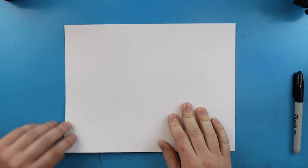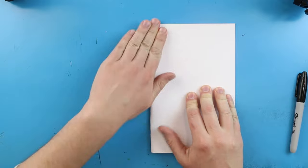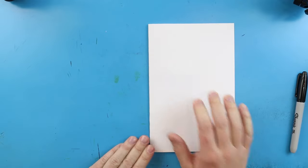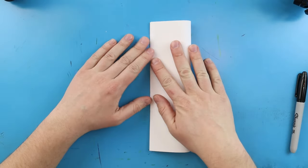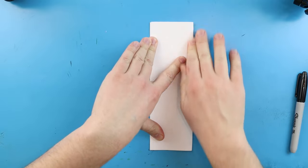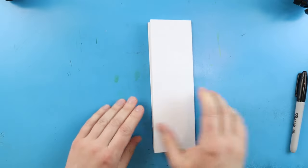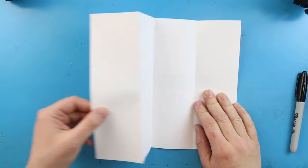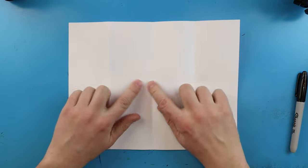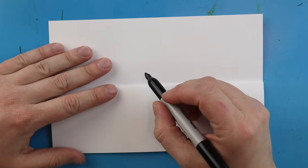To start off with our megalodon surprise fold, we need to begin by folding our paper. Let's take our paper, line up the corners, and fold it in half. Then we're going to fold it in half again - make sure you really give it a nice fold so everything is folded well and you get some nice lines. Once I open it up, I've got these three little lines which can work as nice guidelines for making the surprise fold.